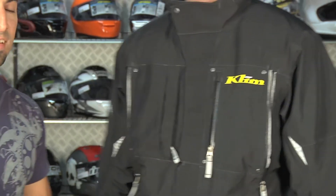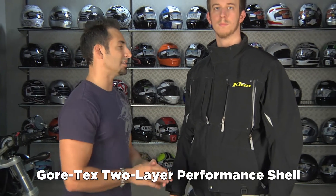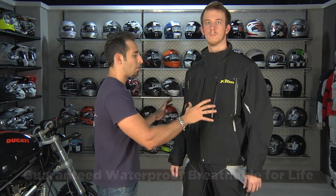The key thing you want to realize: it's Gore-Tex's performance shell. It's two-ply, waterproof, breathable, guaranteed for life. If this thing ever leaks, you send it back and it gets replaced. It's going to be windproof — it acts as that outer shell against all of the elements and all of the wind.